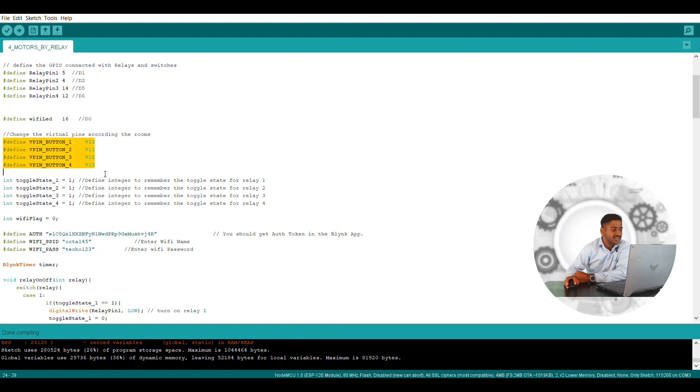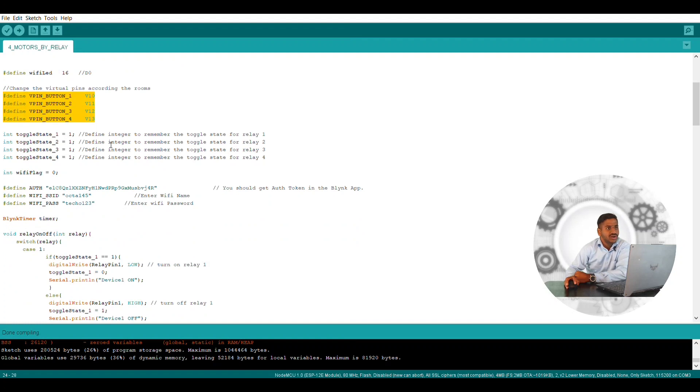Here you can see whatever pin is defined — that is for a virtual pin, since we are using the Blynk application. In the Blynk application we have to set some virtual pins. Whenever you are connecting some device you have to set one particular virtual pin, and it should not be used for other NodeMCUs or relay modules — that virtual pin should be different. You have to select it from one to N number of virtual pins, so it is mandatory to define which virtual pin you are using for which relay module circuit.